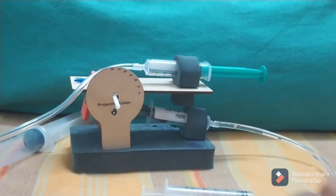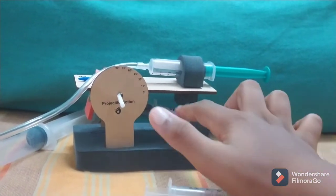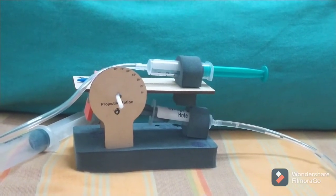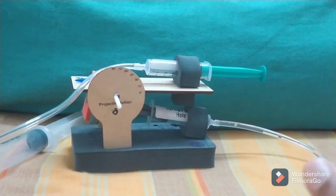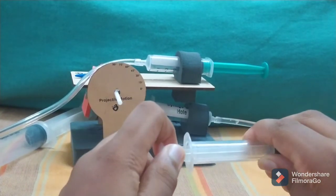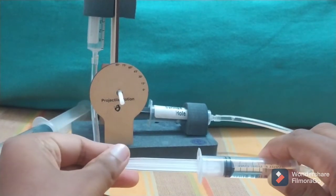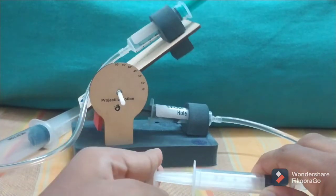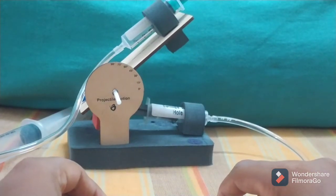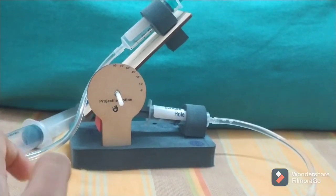There is a bullet over here that shoots, and there are four syringes — one here, one here, one here, and one here. It can also project where it wants to shoot. If I pull this syringe back it slowly moves up, and if I push it back down it slowly moves down, so I can adjust the angle.